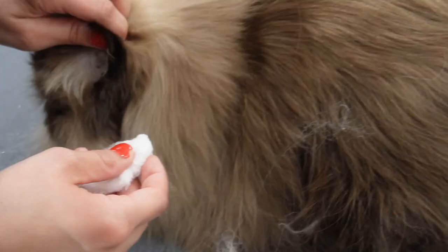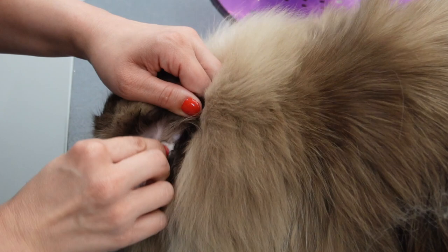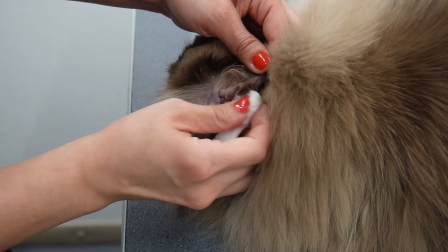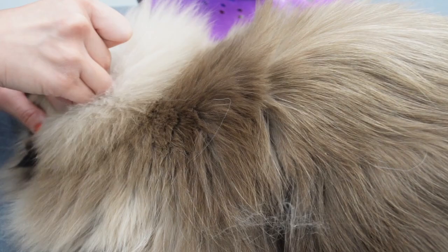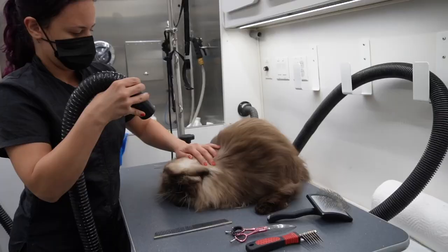For one of the final steps I'm going to clean out Toby's ears. I'll put the links below for what I use as an ear cleaner — it is very gentle. I just use a cotton ball and make sure I'm getting all the crevices. While giving Toby his final blowout he decided he didn't want any more.